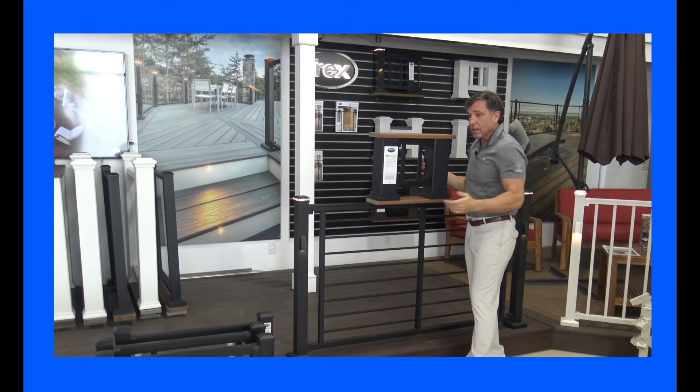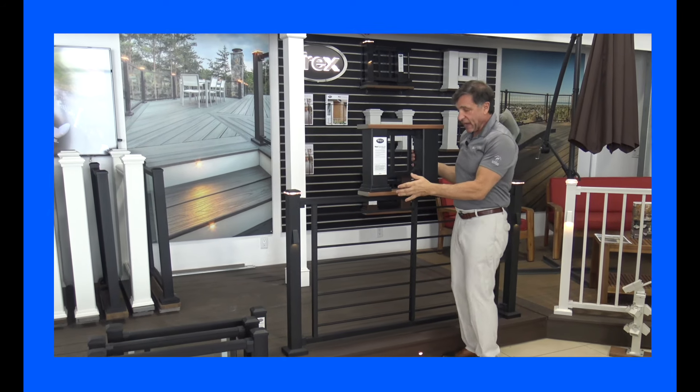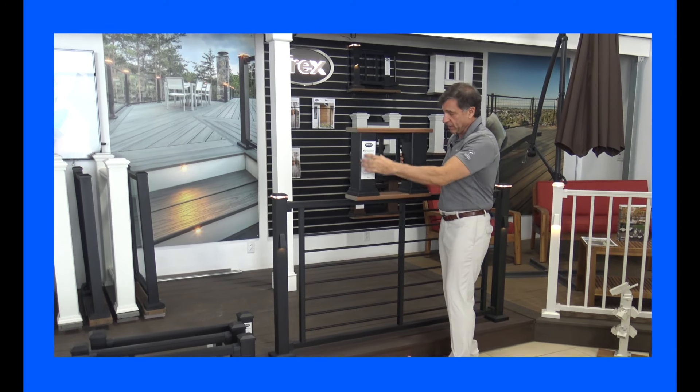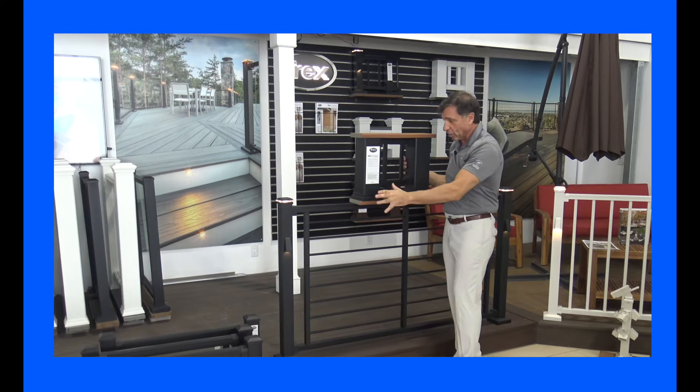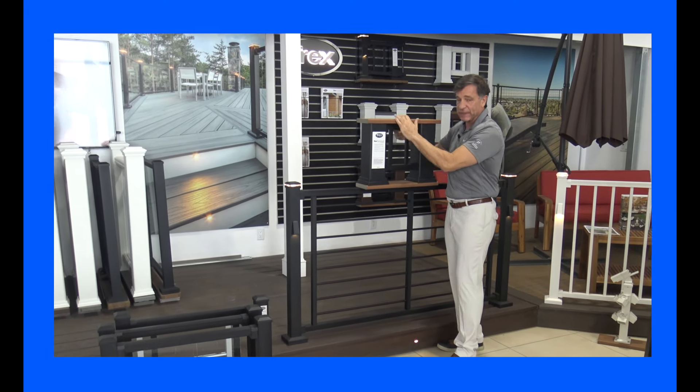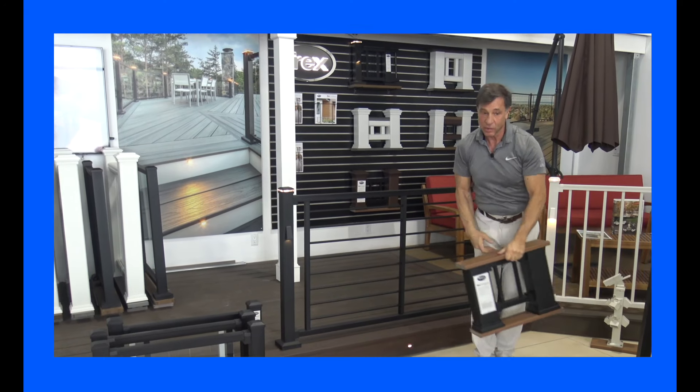Notice it doesn't have the aluminum posts — sometimes you'll have posts sticking up and you can use the composite post. It has a great look: the composite post, the aluminum rail, and of course the drink rail. Always a winner.